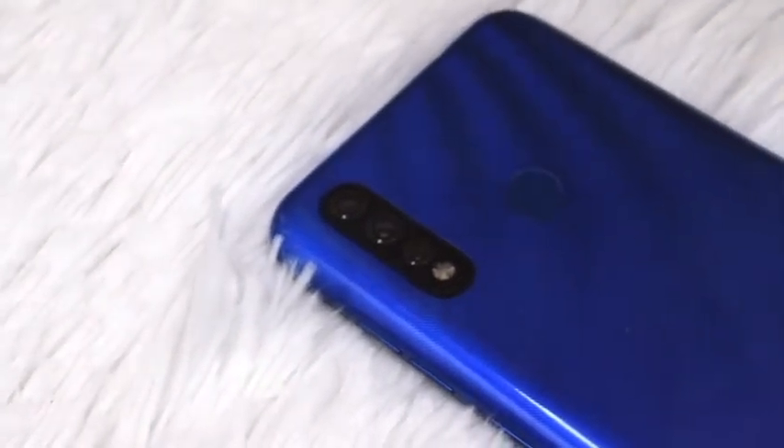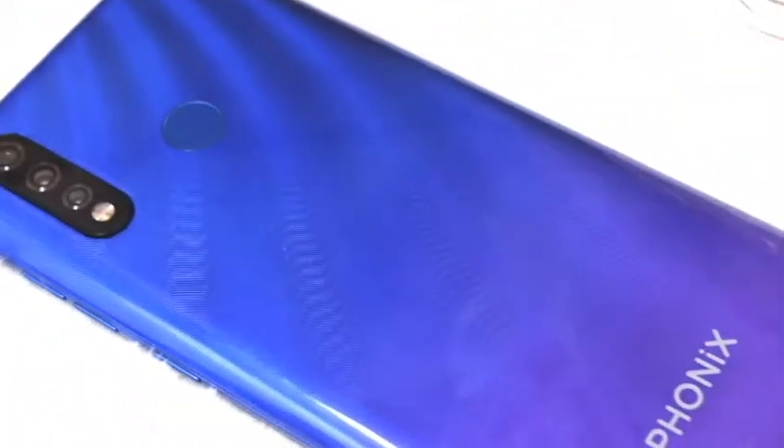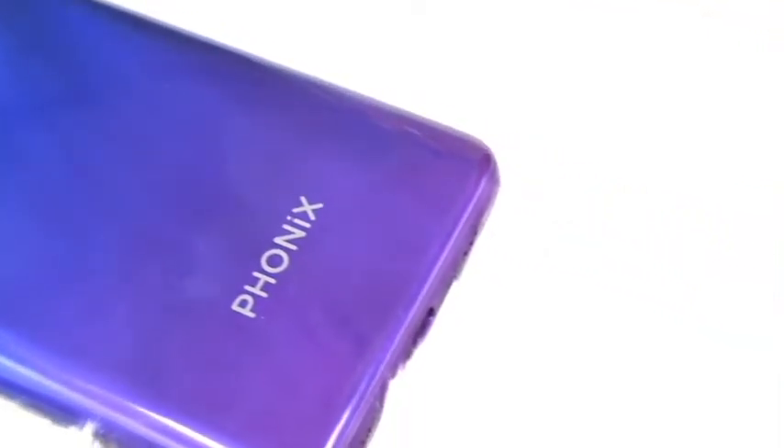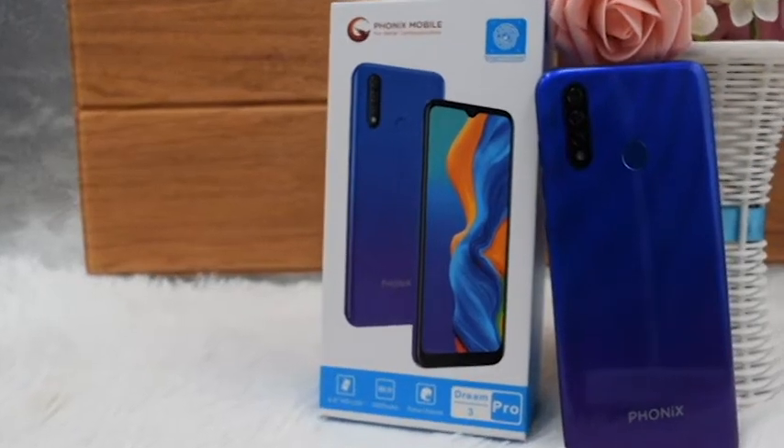In these times, we all need to be practical and wise, especially when buying gadgets. That's why I'll present to you the DreamTree Pro, a casual yet affordable phone. Are you looking to buy a phone that's good for social media apps, messaging, and casual gaming? This is your chance to own one.